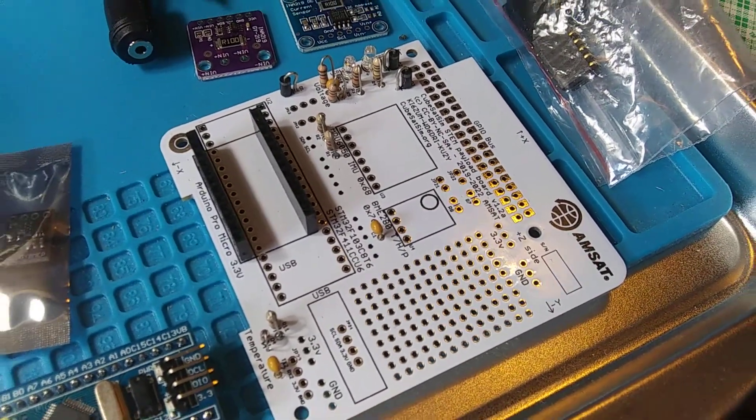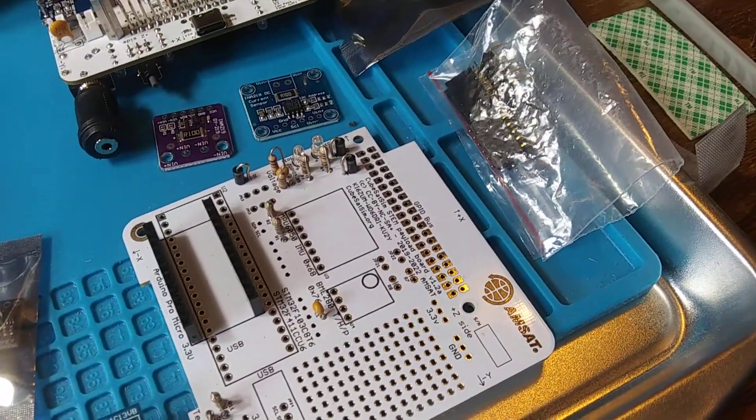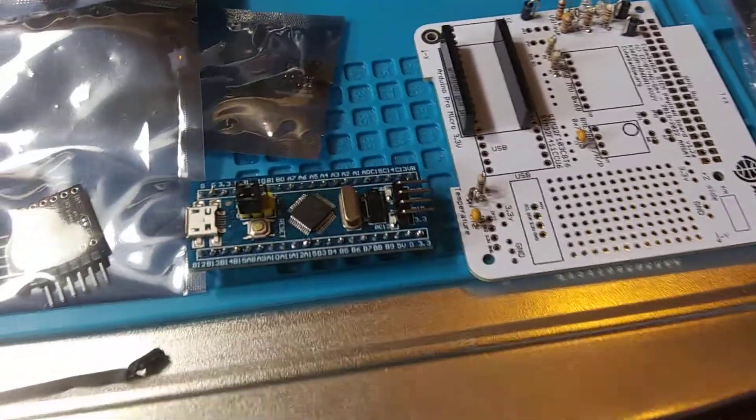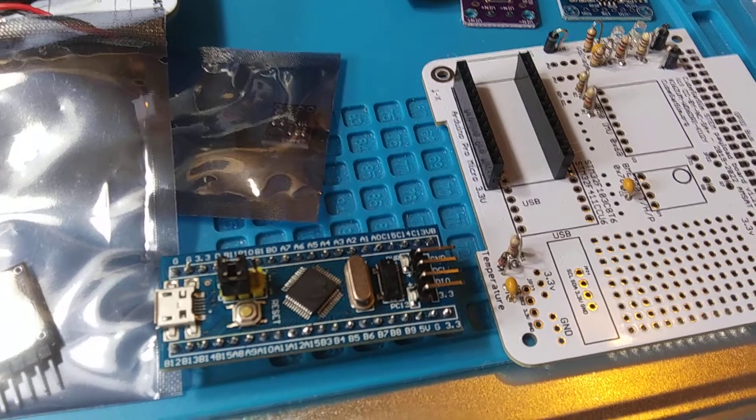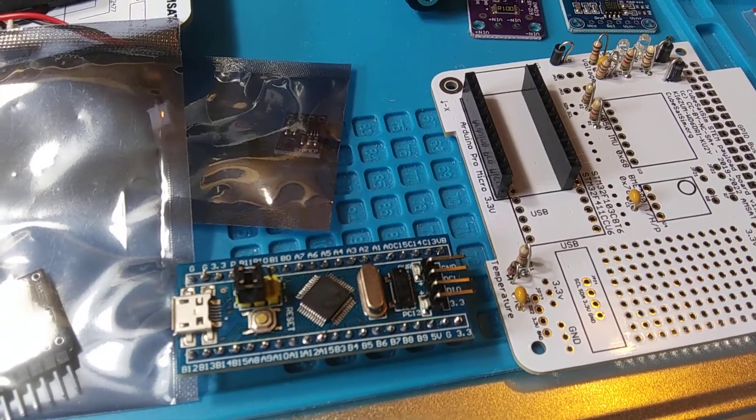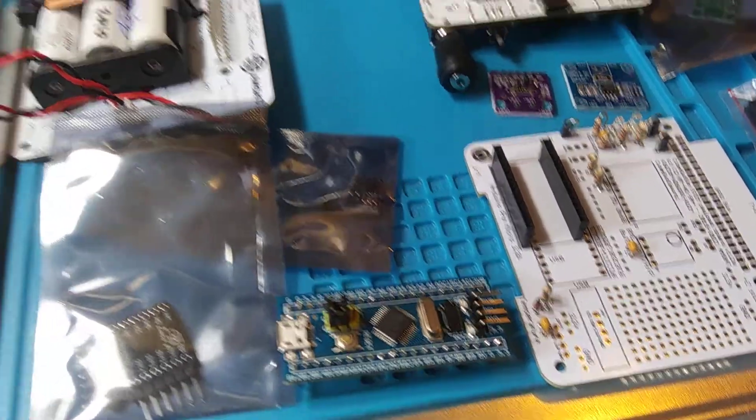The big black headers there are for the microcontroller. Here's an example of a typical microcontroller — one of the choices is this blue pill Arduino-based microcontroller.